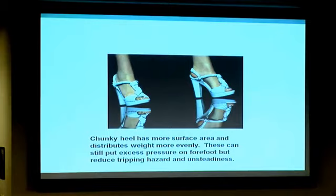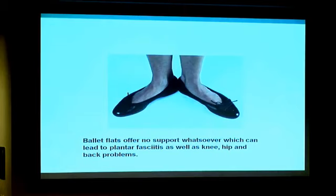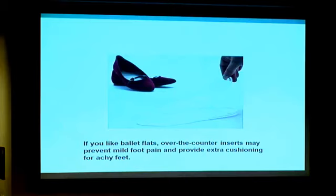The opposite side of the spectrum — ballet flats — are also bad because they offer no support whatsoever, and they can aggravate heel and arch pain. This gel-type insole will give you pressure relief from a cushioning standpoint, and it also has a little arch to it to help support the arch for plantar fasciitis and the forefoot for metatarsalgia.